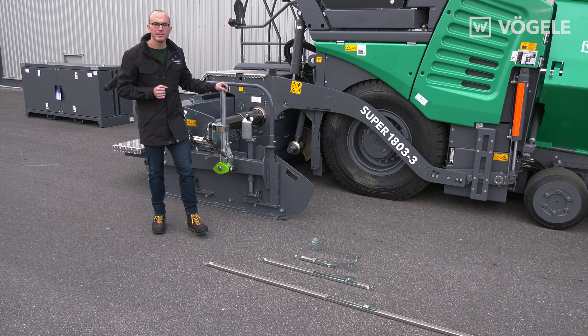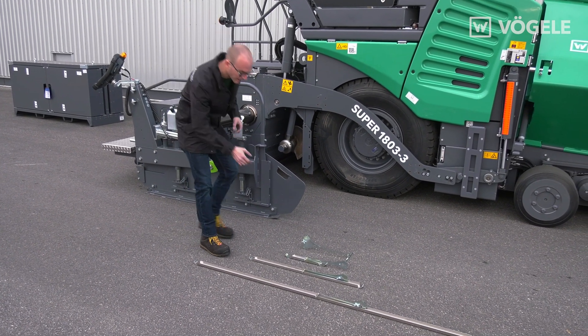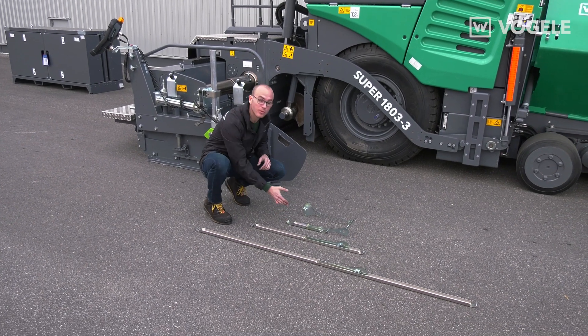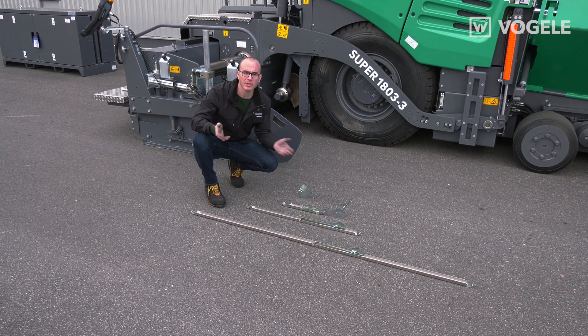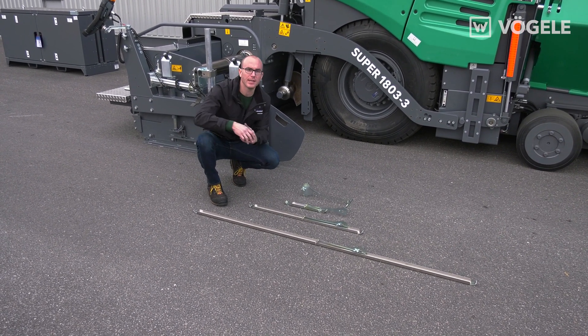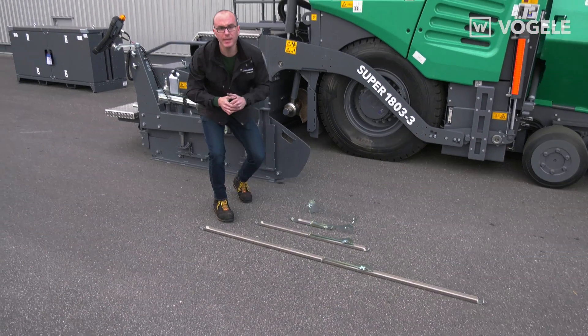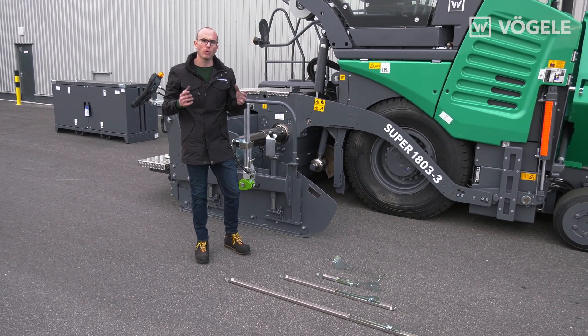The scope of delivery of the variable mechanical grade sensor includes a 0.30m ski, as well as a 1-meter ski and a bow for scanning a tensioned wire. A 2-meter ski is also available as an option. The length of the ski depends on whether you want to copy the reference exactly or level it out.